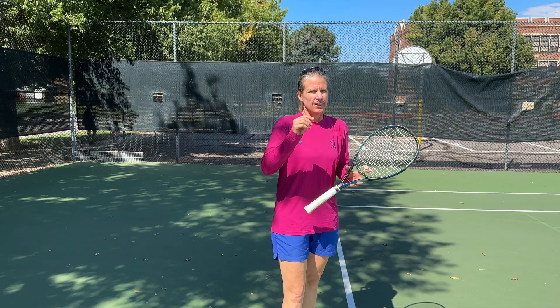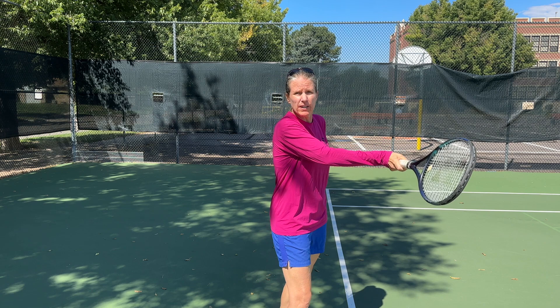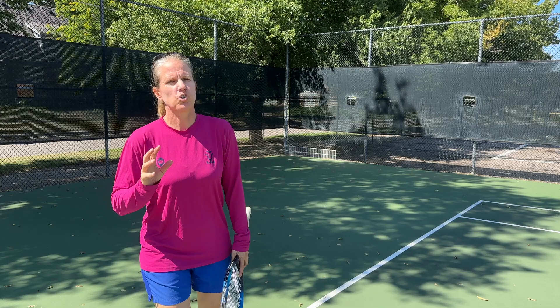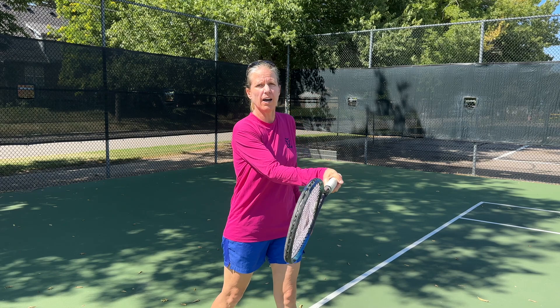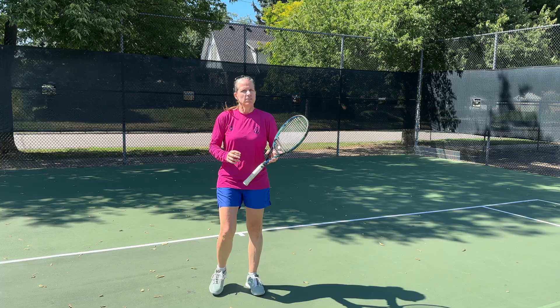Another reason why your racket face may be open is that you're simply too late — you're not getting the racket face up to contact point in time for it to be neutral or even slightly closed. That can be timing, or yes, the size of your takeback. But I'm not categorically saying you should shorten your takeback. If you make consistent, controlled contact out in front, I don't care what you do before your stroke. But if you do hit late a lot, then you may have to look at the size of your takeback — though it could also just be wrong timing.